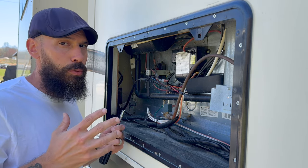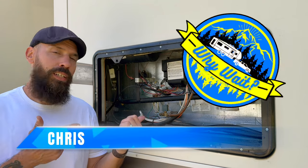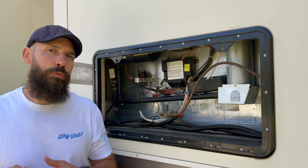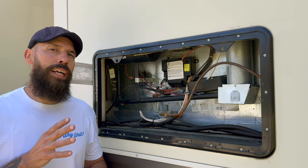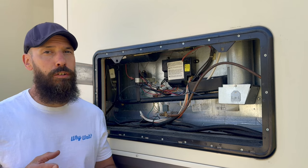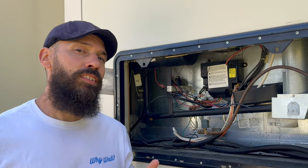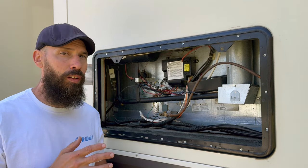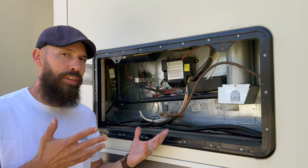Welcome back to Why Wait. I'm Chris, and today we're talking about basic RV refrigerator maintenance — specifically in the area most people overlook. If you have an RV propane-electric fridge, you should be coming back here a minimum of twice a year. Many repair issues can be solved with basic preventative maintenance and cleaning, and this is also the number one area for RV fires.